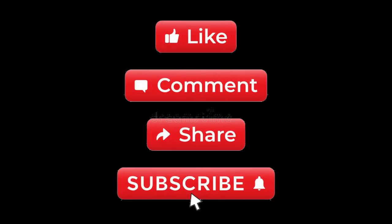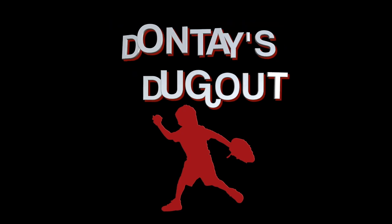Make sure you subscribe, hit the thumbs up, comment below, and share the video. And now don't say dugout — batter up!